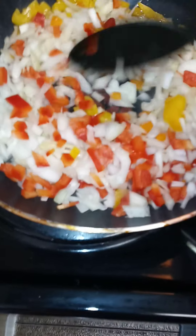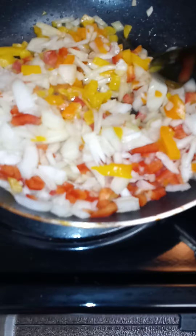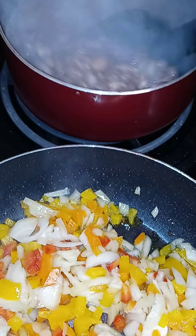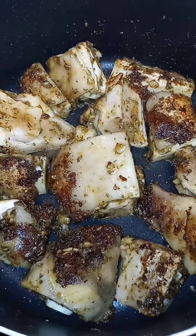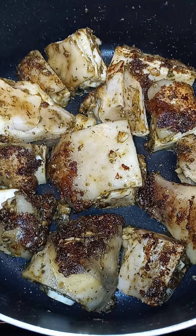So I'm sautéing off my peppers to put in my cow feet and my kidney beans. Okay, the brown cow feet is browning off.